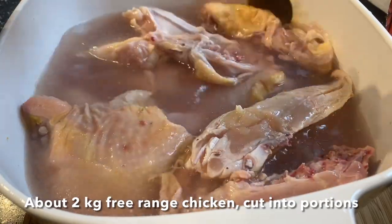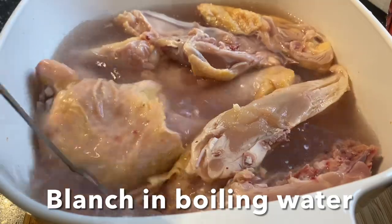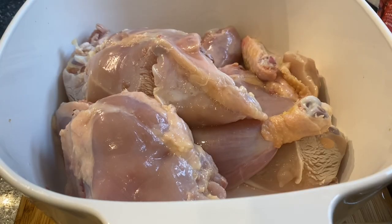I know it's delicious. Of course, the chicken is a good one. Let's go.